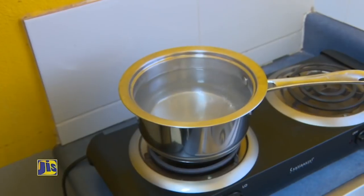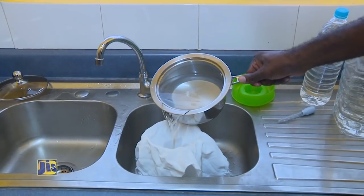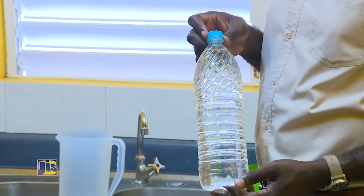Then it would look something like this. After you have achieved the five minutes of rolling boil, you'd allow for it to cool. Then you would place it inside of another container.